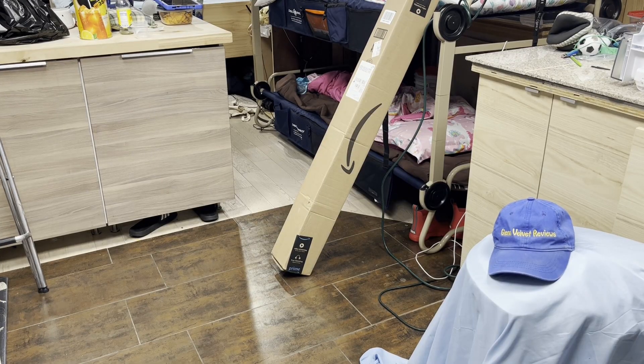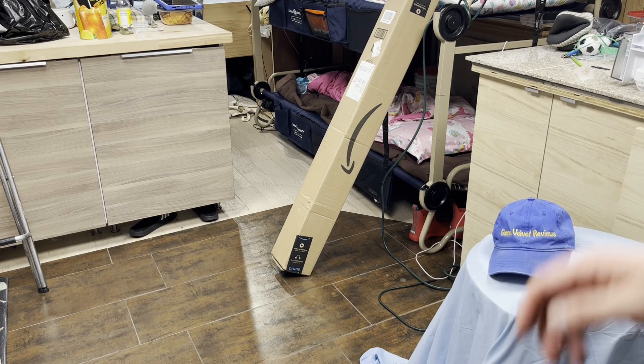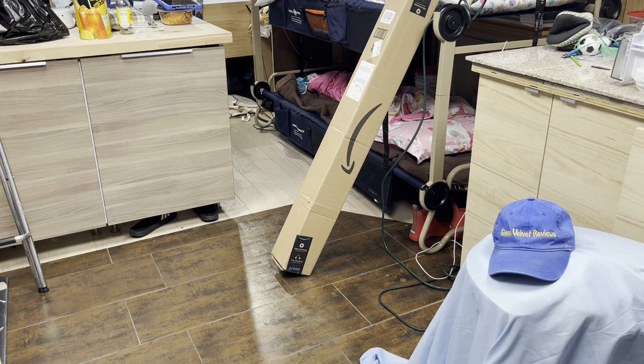Hello everyone, we are back with Glenn Velvet Reviews. Today I got a shower curtain from Amazon — it's a pretty big one, I think it goes 54 inches to 86 inches or something like that. I'll let you know exactly in the description, but let's open it up. We're going to do an unboxing right now and I'm going to show you where I plan to install it and how I'm using this.